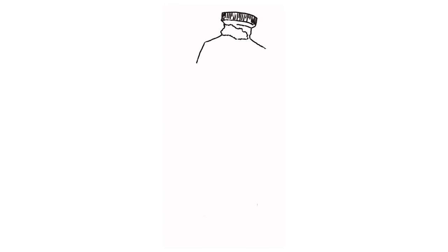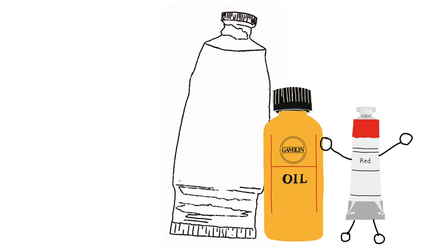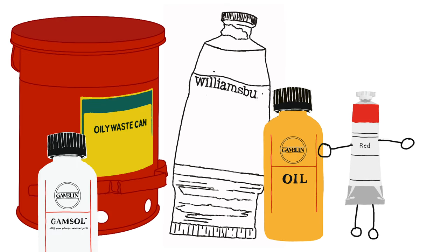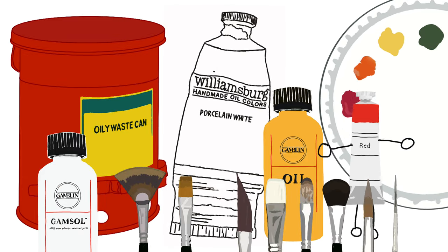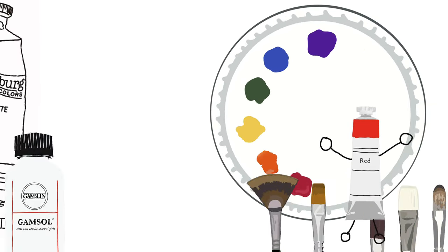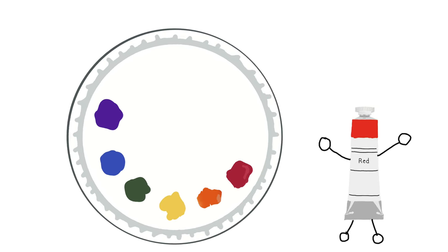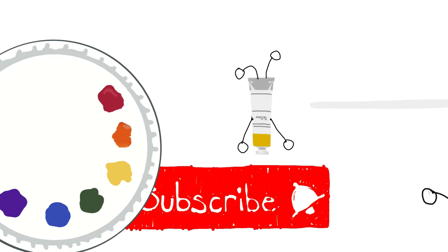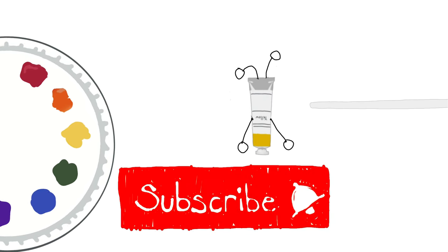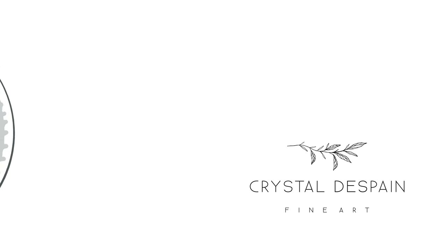That should be about all you need to get started and begin to play around with your first oil paints. If you have any questions, I'm more than happy to answer them in the comments below. This video is the first of a series where we will tackle a lot of different topics for beginners, so hit that subscribe button and leave me a comment letting me know what you would like me to cover next in this series for beginning oil painters.